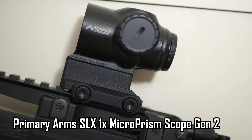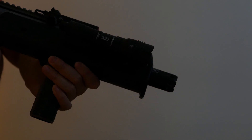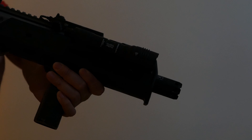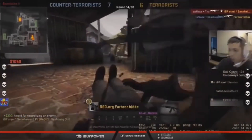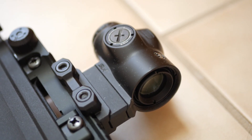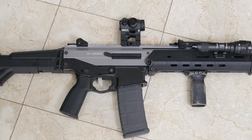My first recommendation would be an optic. Most airsoft guns come with iron sights, and even without sights you can see where your BBs are going. But over the years, I've found that two things will win you airsoft gun fights: being undetected, and being able to land your shots. Having an optic that is zeroed to your airsoft gun is very helpful in landing those further shots on an enemy that isn't aware of your presence.